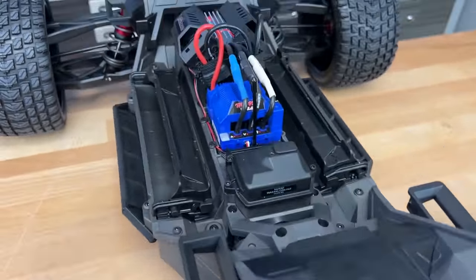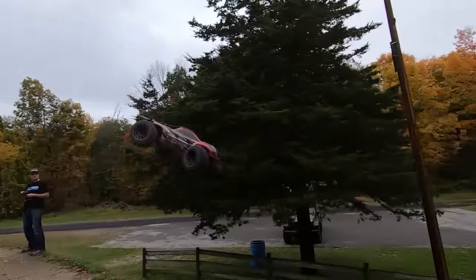In today's video, I'm going to show you all the new features of this truck — they didn't just go throw new tires on an X-Maxx. I'll also show you the size difference, and of course we're going to take it out bashing. I see some sick air in the future.